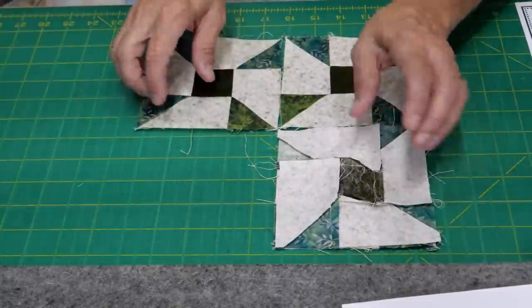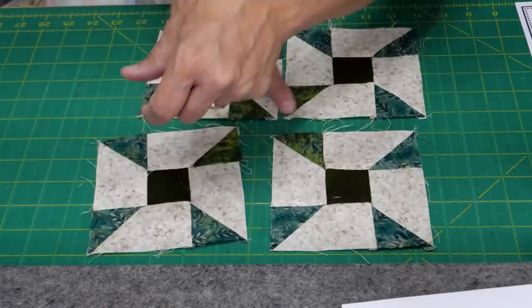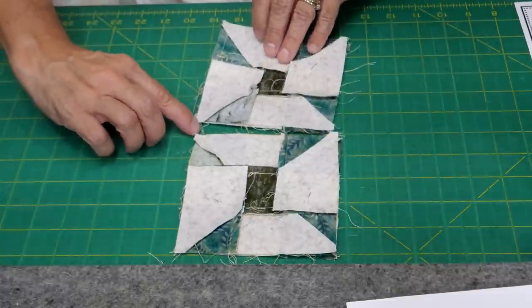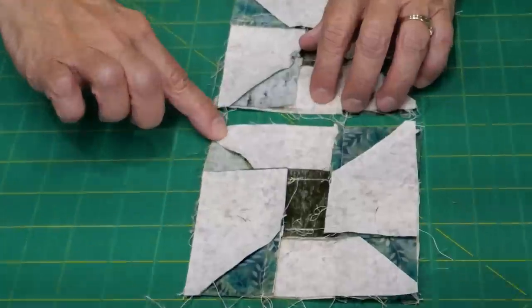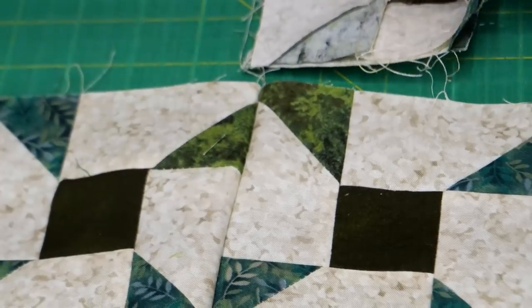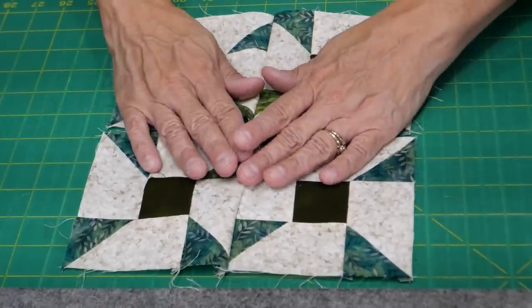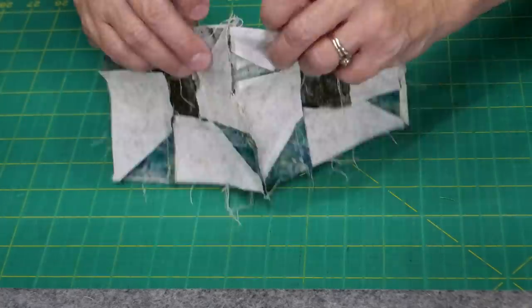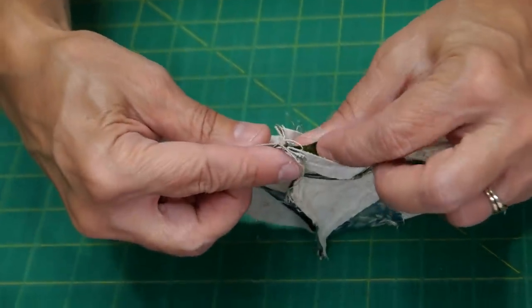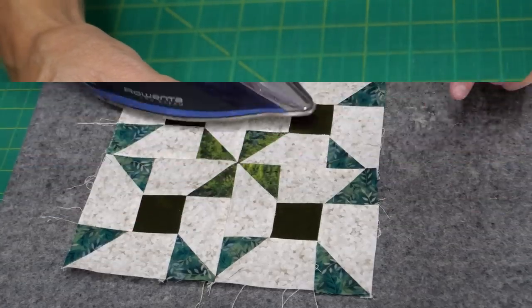Flip one unit over onto the next and sew, then sew the other pair, to create two rows. Then sew the rows together across the center. A little trick for chain piecing: sew the first pair but leave the next pair attached — it's just a little reminder so you don't accidentally flip something onto the wrong end. Then lock those seams so you get that perfect point in the center.